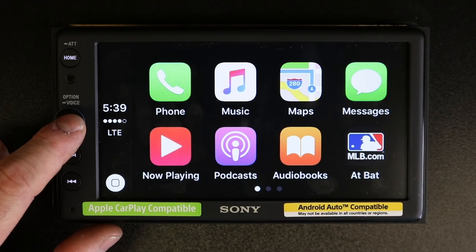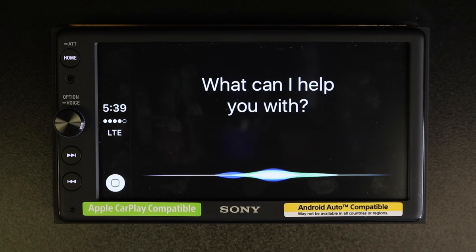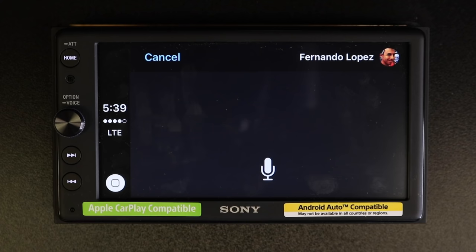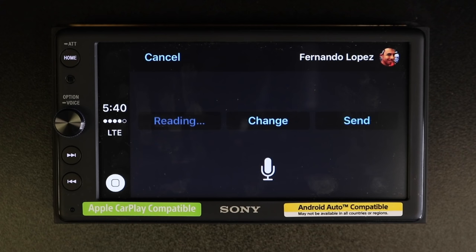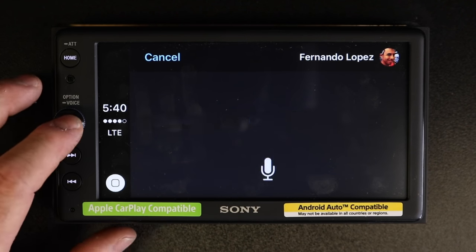You can also simply send a message by holding the button and saying "Send a message." It will ask "Who shall I text?" — you say "Fernando Lopez." Then it asks what you want to say, you dictate your message, it reads it back, asks "Ready to send it?" — you say "Sure" and it confirms "I'll send your message."